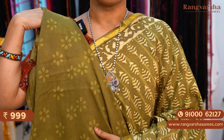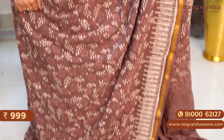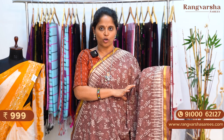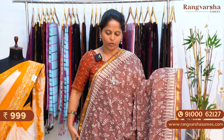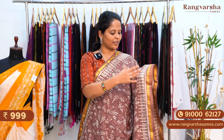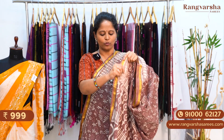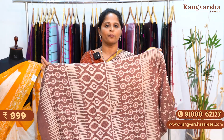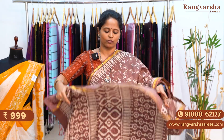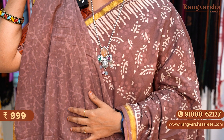A brown color mulmul cotton saree. On the base we have a light brown shade polka dot style print, apart from a contrast beige color complete floral printed body. Both sides have striped borders, 4 to 5 inch stripe border, apart from the 1 inch gold zari weave border. The pallu is a complete printed pallu. In every saree we have a very unique pattern. The blouse is a self printed blouse. The saree is priced at 999 plus shipping.